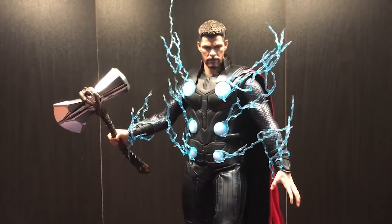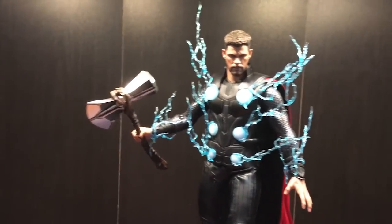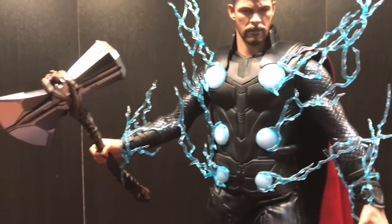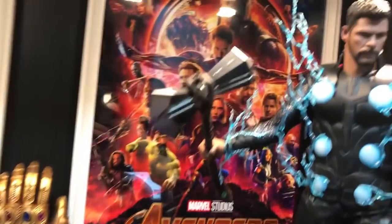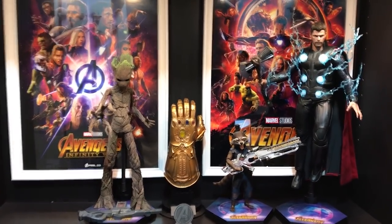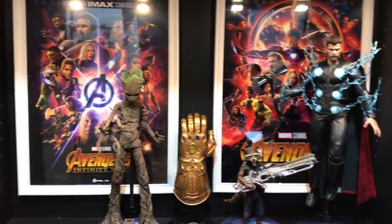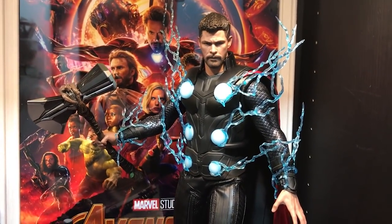That's the end of the video — there's really not much else to say except it looks awesome. I'm just going to quickly show you where I'm displaying him, bringing him up past Deadpool and Venom and putting him on this shelf with my other Infinity War figures. I'll need to do some rearranging, but that's the general idea. Thanks for watching!